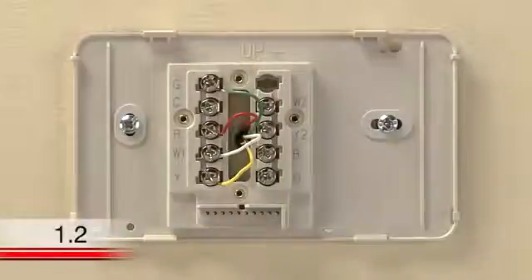This video will help you install your thermostat if you do not have a wire labeled C, but you do have a gas, oil, or propane conventional forced air system and a wire labeled G.